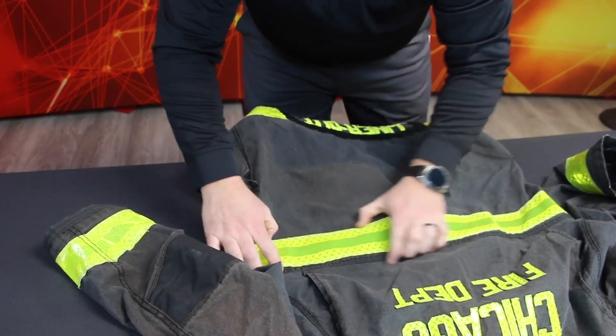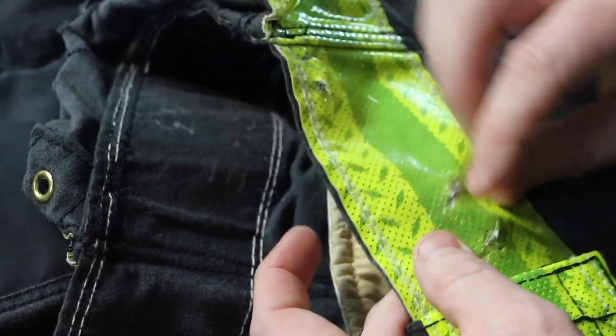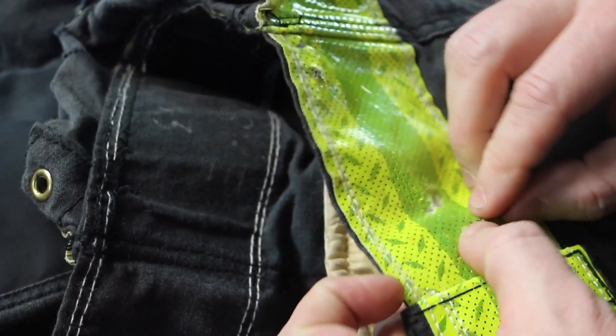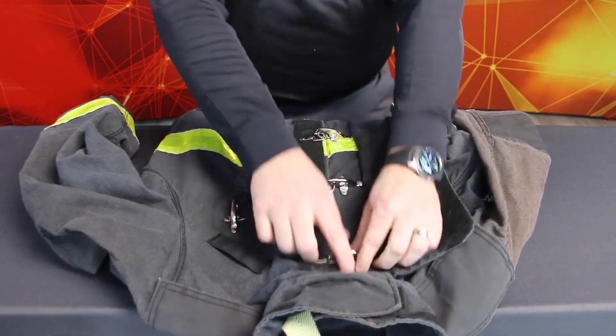Inspect your coat and pants shells for missing, burned, loose, melted, or torn retro-reflective trim. Loose trim or trim with missing stitches should be documented on your inspection form for repair. If the trim maintains its retro-reflectivity, it can be re-sewn to the garment.